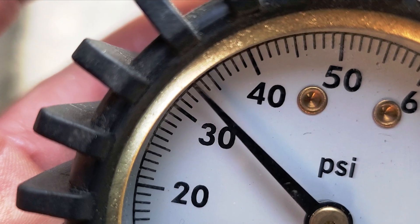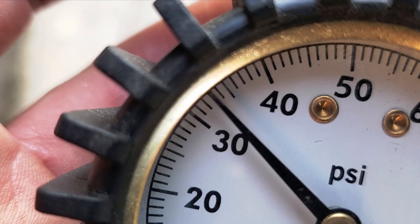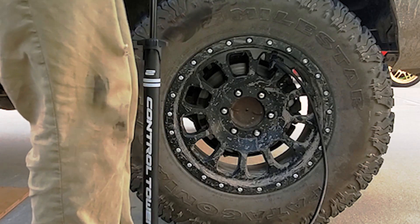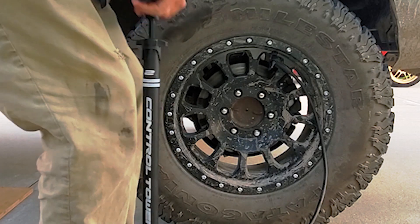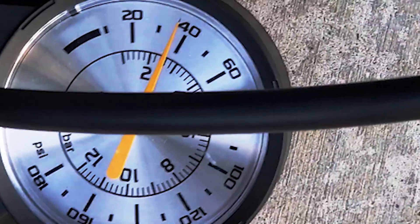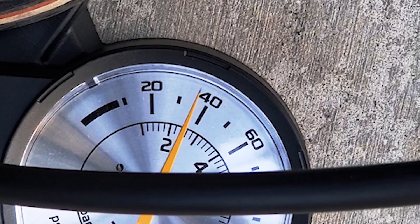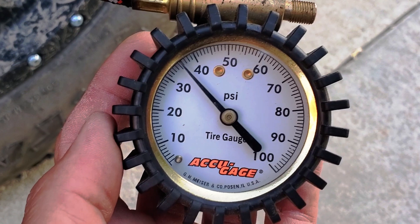We're almost there — at 33 pounds. Let's see how many pumps it takes to get to 35. We're on the home stretch. 49... 50. Alright guys, I'm going to call it at that. On this gauge it's reading a little over 35 — you can see the needle goes down a little as I hold it, somewhere past 35. It was probably closer to 36.